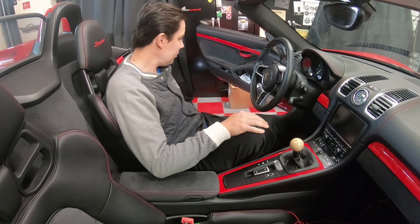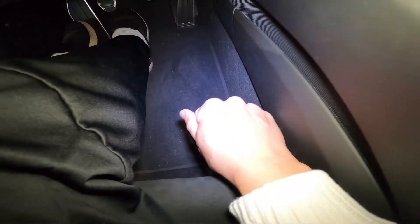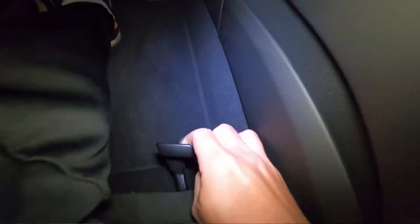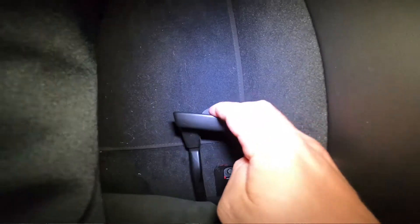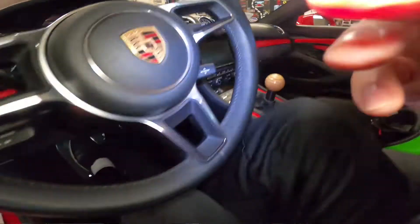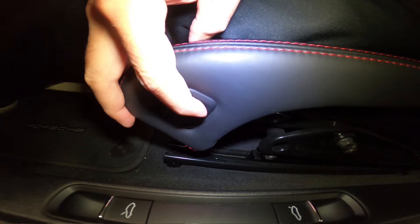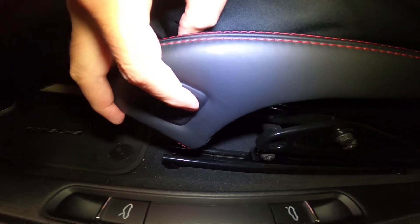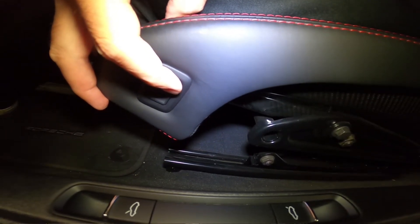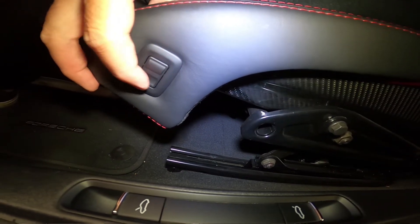There are a few points of adjustment on this seat. It's totally manual — probably to save weight. You pull up this handle and slide forward and backwards. The next point of adjustment is this little button here, which raises and lowers the seat by a pretty good amount.